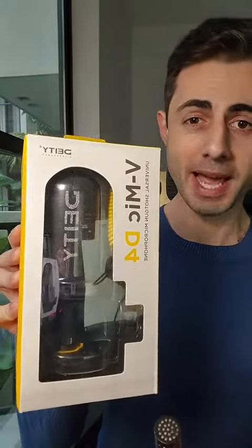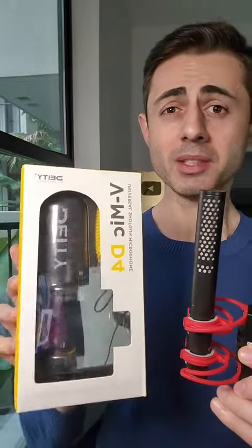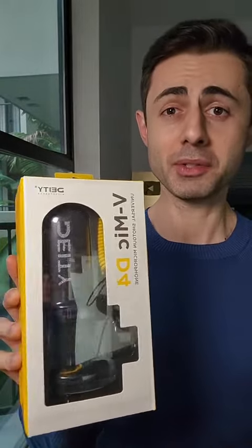Why would someone pass up on the Rode NTG mic and get one of these by Aperture that I can't even pronounce the name? Is it DT or DT? After all, this one is $250 and this one is $99. Maybe the value is in the price.